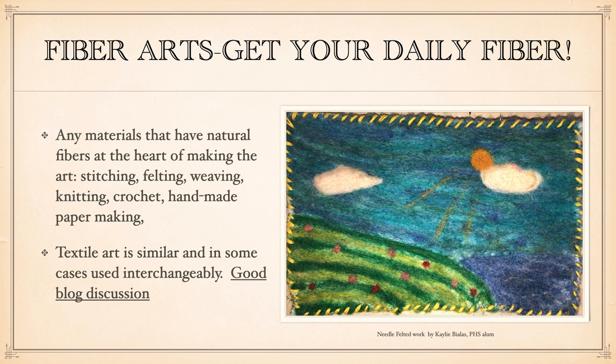Any materials that have natural fibers at the heart of their making are considered fiber arts. The term textile art is sometimes also used, and they're pretty similar. Fiber arts are things like stitching, felting, weaving, knitting, crochet, handmade paper making — anything that uses fibers mixed together to create a work of art.